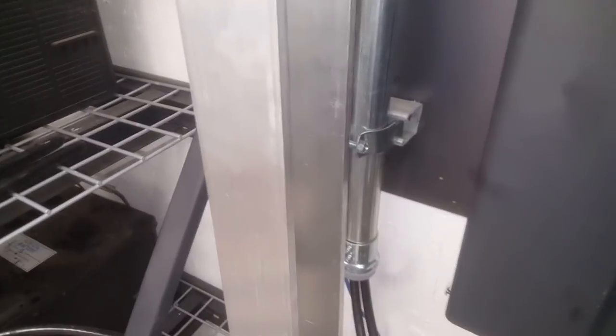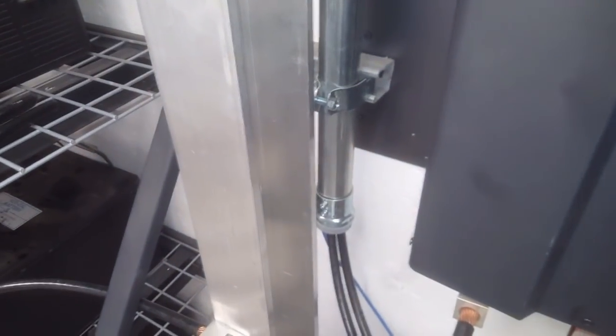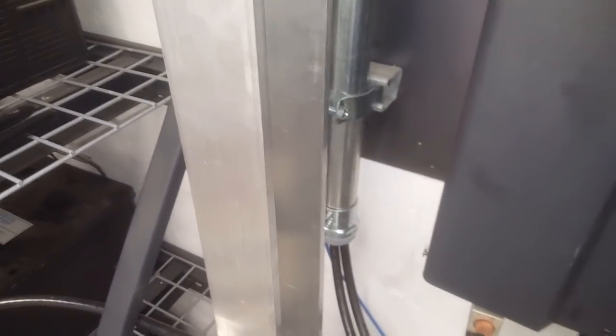But what happens if you touch the bus bar? Well, here I have my bare hand. It's not wet, and I don't ever come in this room with wet hands because it's an electrical room — authorized personnel only.